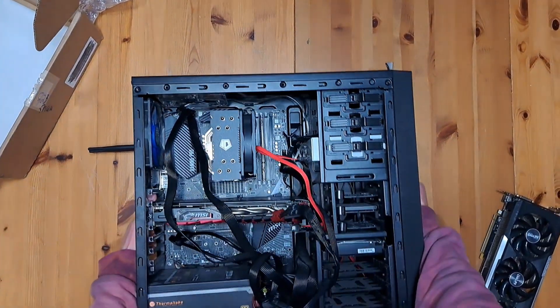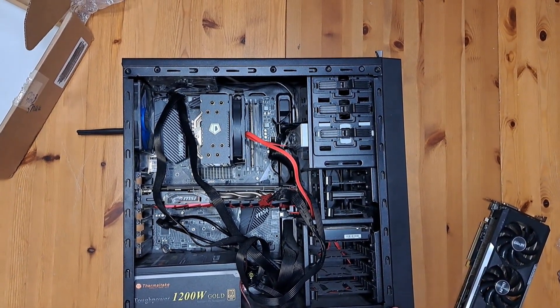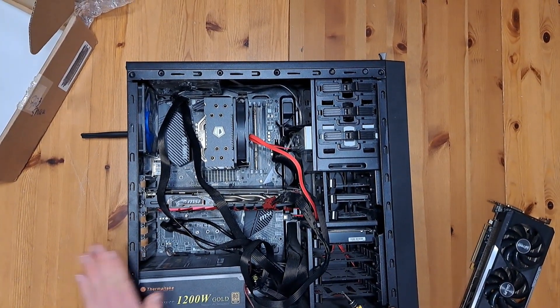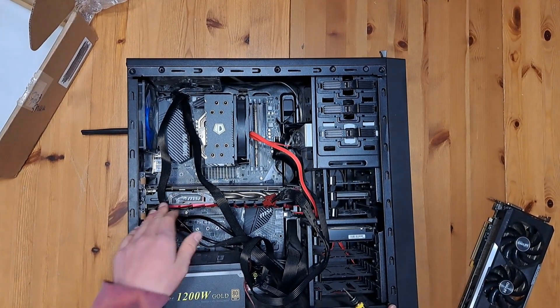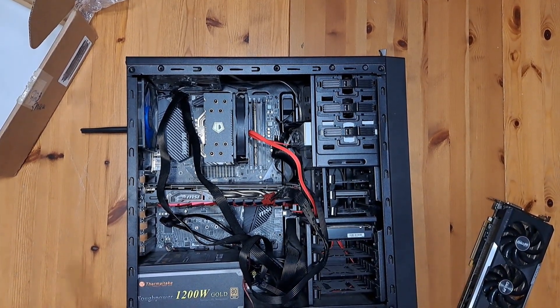I went ahead and grabbed my rig and unplugged everything from the back, so we're ready to upgrade the graphics card. The first step — and I already mentioned this but just going over it again — unplug everything. You do not want your computer connected to power while you are changing core components; bad things can happen.